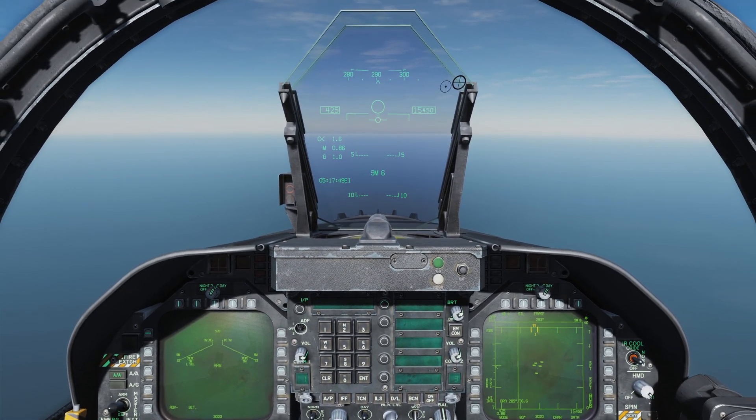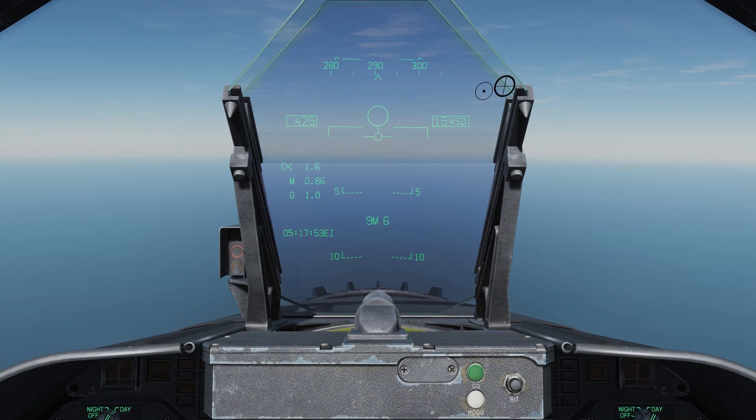Now when we select the AIM-9 — let me zoom in on the HUD real quick — the symbology compared to the other missiles is a lot simpler. We don't have any ranging information, we don't have any acceptable steering error circles and things like that. All we have is the indication that we have the AIM-9 selected, denoted with 9M because I have AIM-9Ms loaded, and I have six of them on the airplane. We also have a circle here — this denotes the position of the IR seeker head. The seeker head, by default, is slaved to the bore sight of the airplane. For the first method we're going to use to target the AIM-9, we need to maneuver our aircraft's bore sight to line up with the target airplane so that the seeker head can achieve a lock.